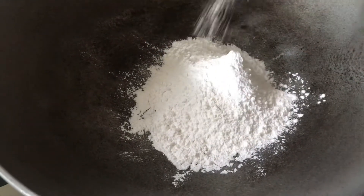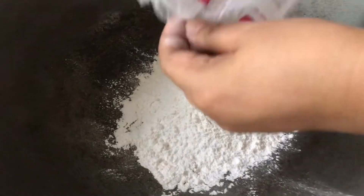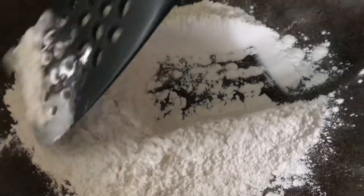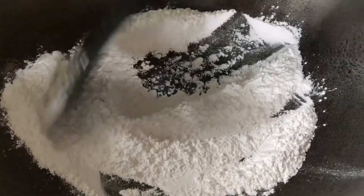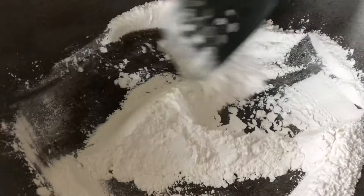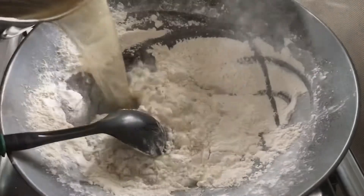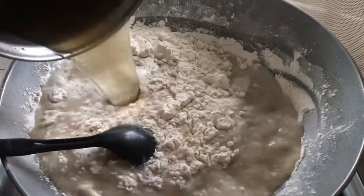So when we prepare the base of the sauce, we first toast the rice flour. When the flour is light golden brown, you will now be able to pour the broth.